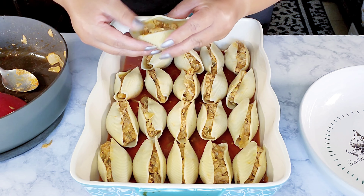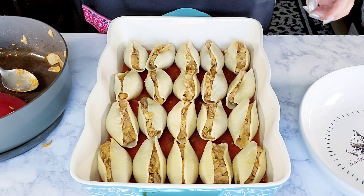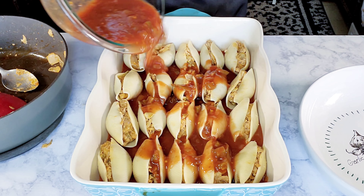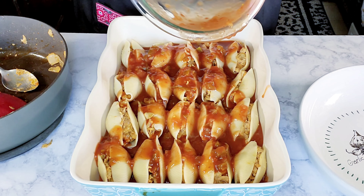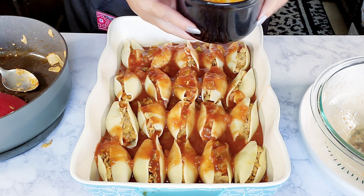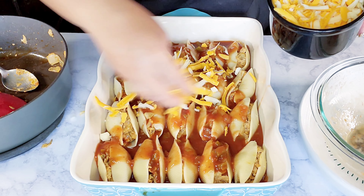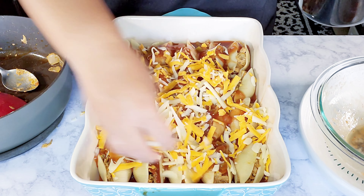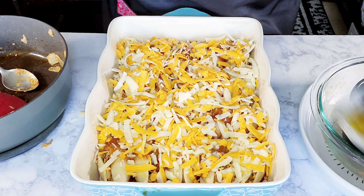Place the last stuffed shell in the dish, then pour the remaining sauce all over the pasta. Top it off with shredded cheese — I used mozzarella and cheddar, but you can use whichever cheese you like. I love cheese, so I'm putting a lot.